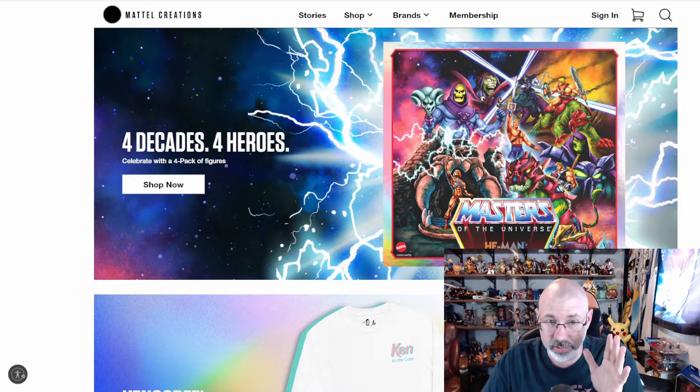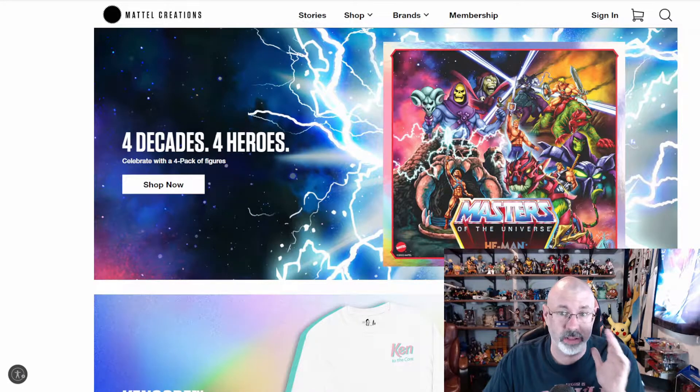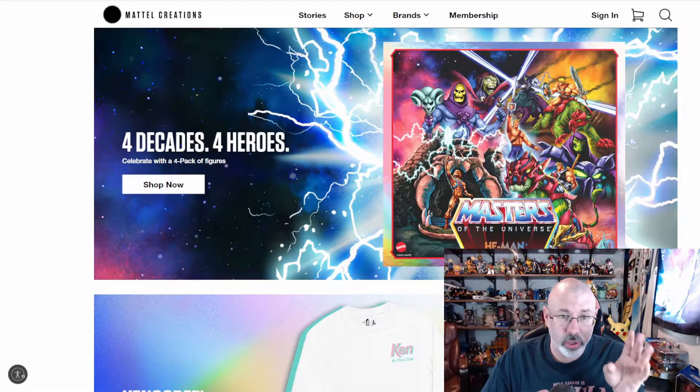I'm over here on Mattel Creations and there's this really... I want to say that it's cool because this could be really cool. There's a four decades, four heroes celebration four-pack that's on Mattel Creations.